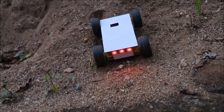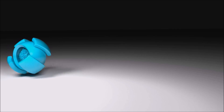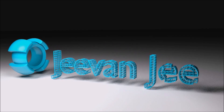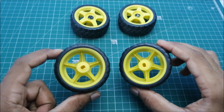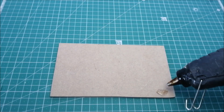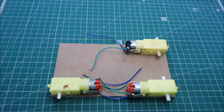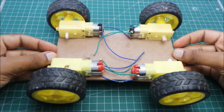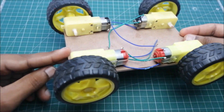Hello friends! In this video we are going to make a smartphone controlled four wheel drive car. I have given the list of all components in the description box. For codes and circuit diagram of this project, check out the description box below.